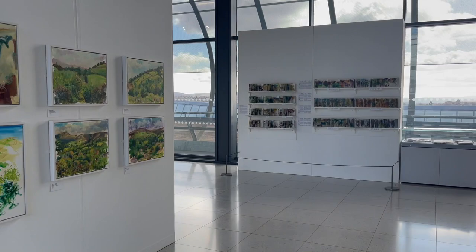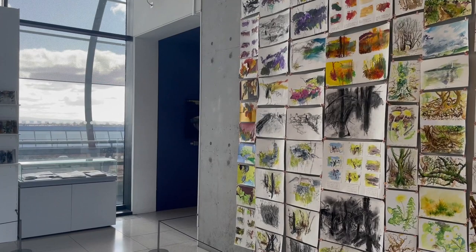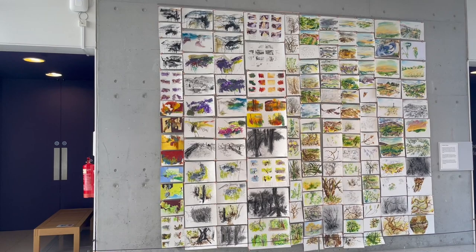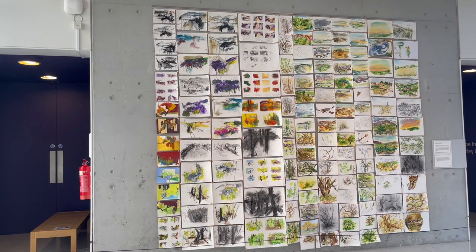I'm going to show you some of that process-related work. Coming up on the right — and I'm going to move over so you can see it more fully — there's a drawing wall. That's over 140 drawings. The left are mine and the right side is Hugh's. All of them done on location in different ways — in my case with mixed media, with charcoal and inks and paint — to really try and capture these different landscapes.